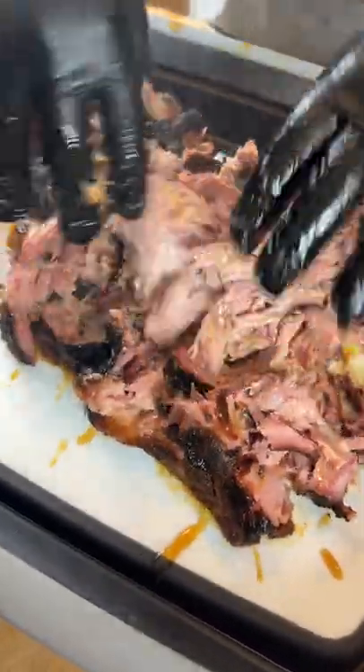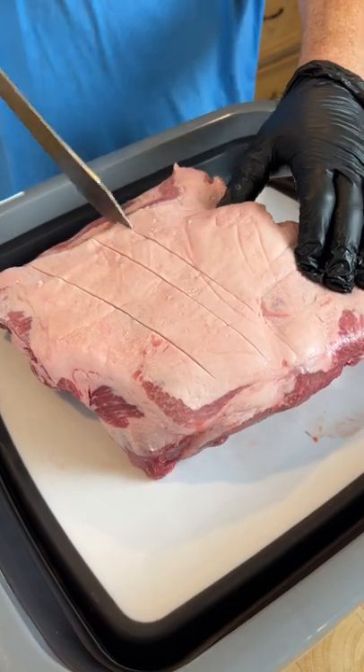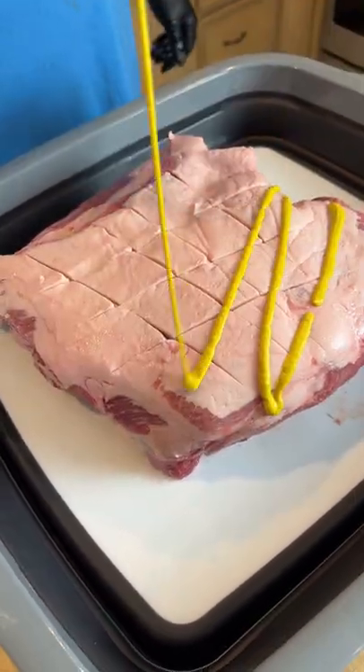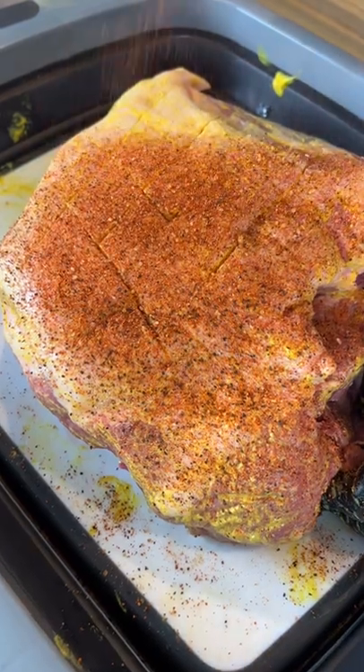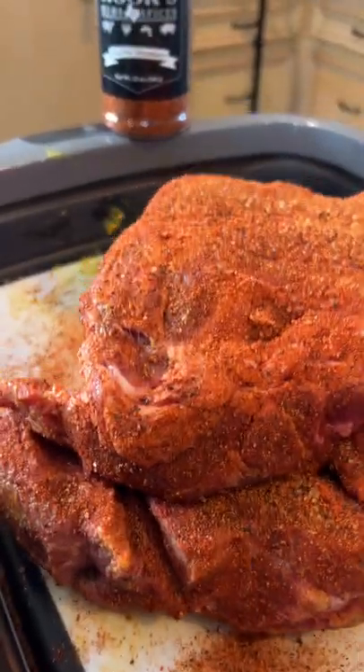Let's make an award-winning, competition-style pork butt. You're going to start with your pork butt and score the fat with your knife. Throw down a mustard binder and season it up with your favorite pork rub. Let it rest for about 20 minutes or until the meat starts to sweat.